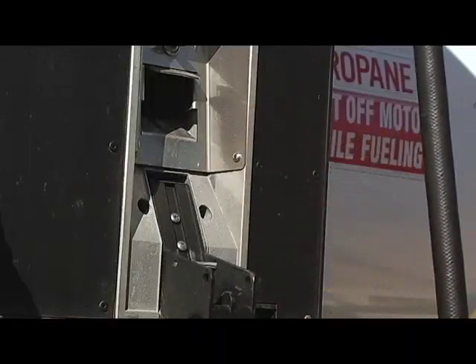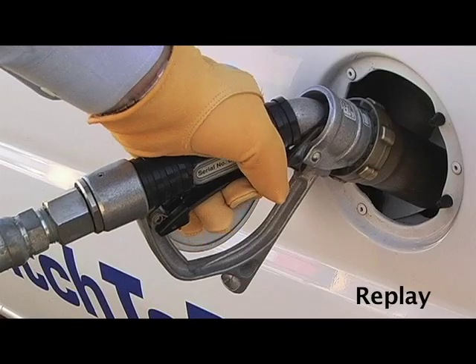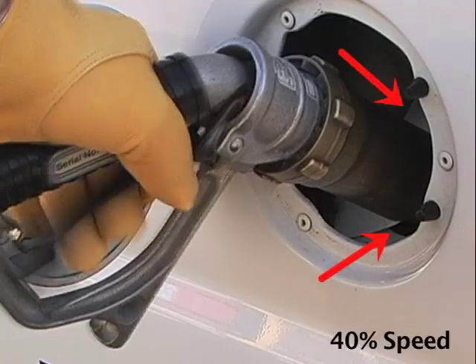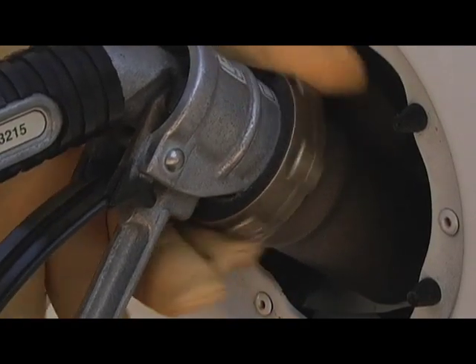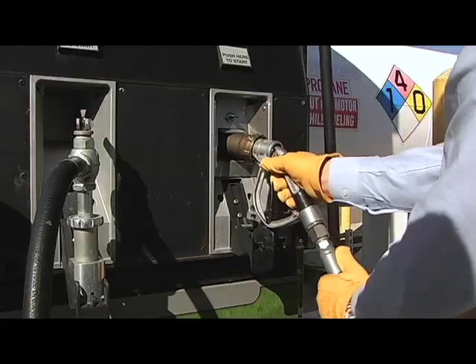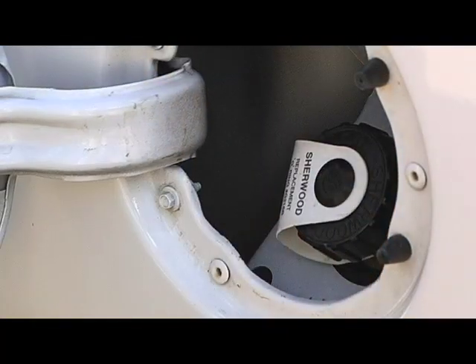Turn the dispenser off and then disengage the fill handle on the dispenser nozzle. A short, small burst of vaporized propane will be emitted at this point, releasing pressure from the line and allowing you to unscrew the nozzle from the fill valve. Return the nozzle to the dispenser, cap the fill valve, shut the fuel fill door, and you're finished.